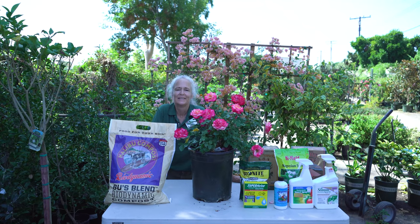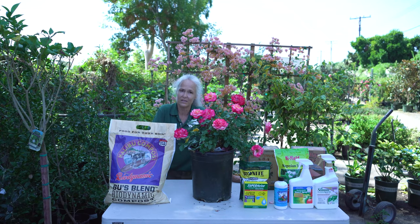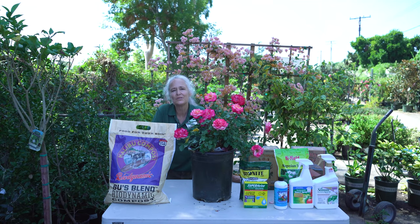Hello everyone. Welcome to Green Thumb Nursery. Today we're going to be talking about rose care in the fall. In September there are certain things you can do to help your roses get into the fall, and we're going to talk about that.